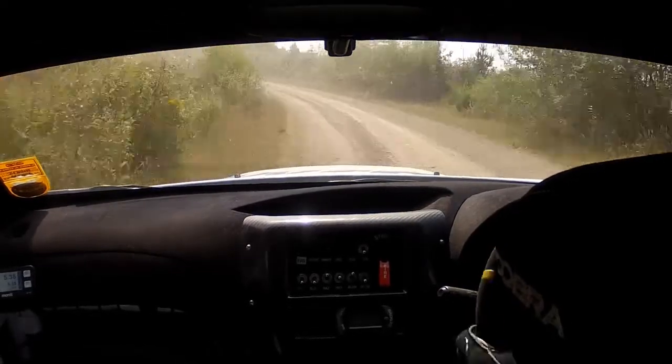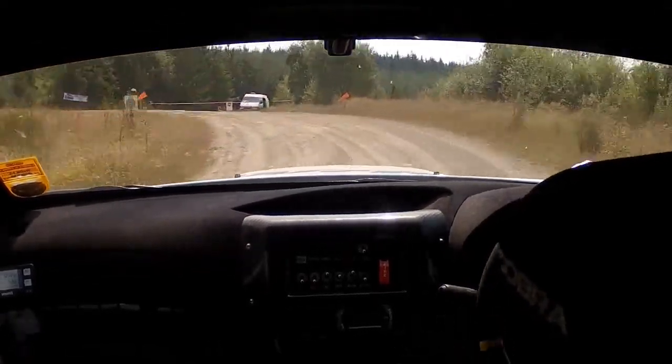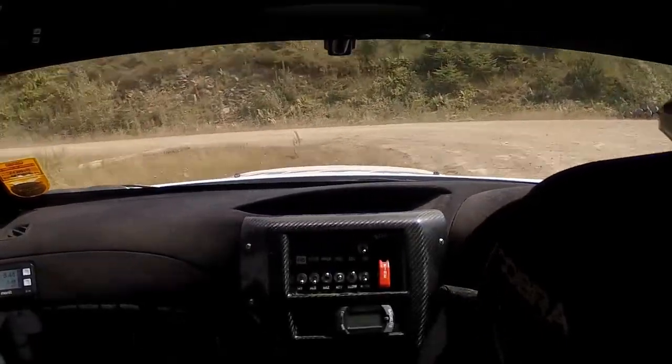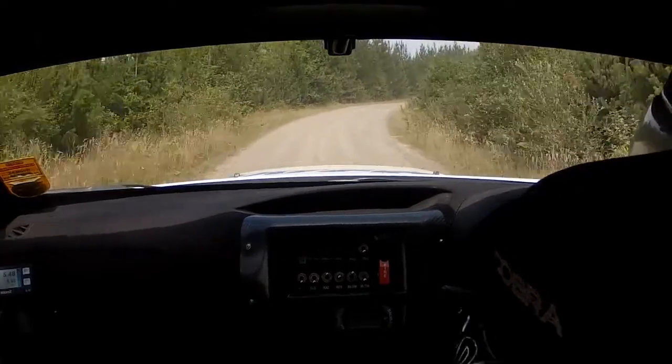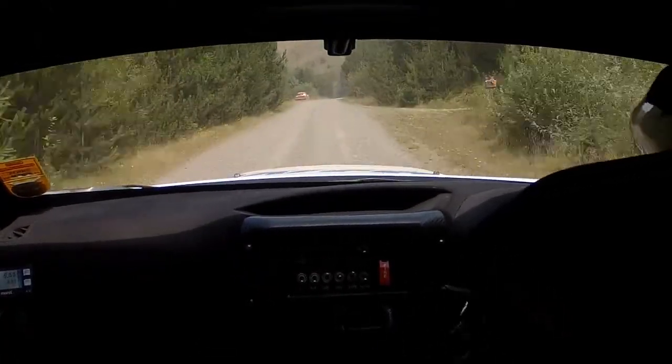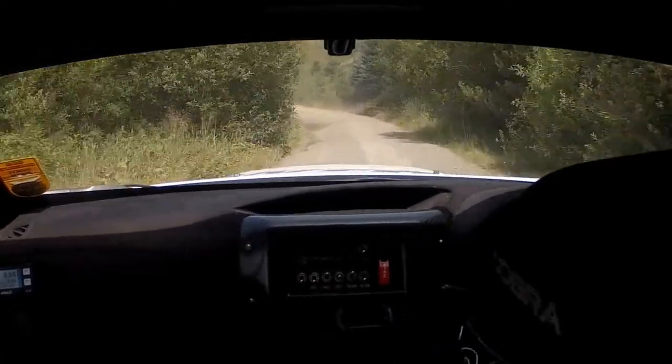60, hairpin left, long overjunction, keep going back on yourself, into flat, 3 right, 100, flat, 3 left long, 60, flat right.